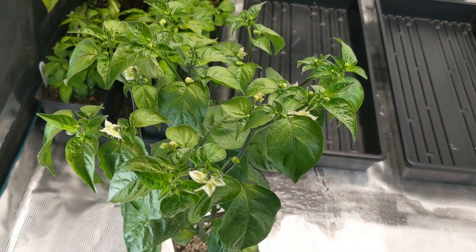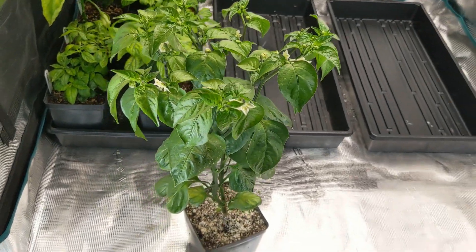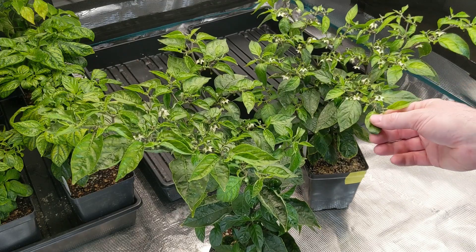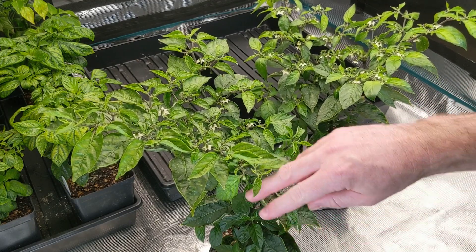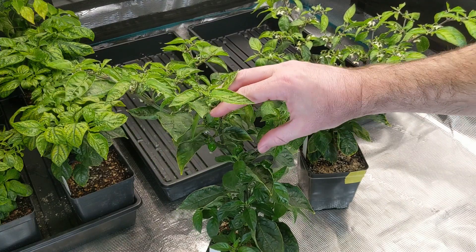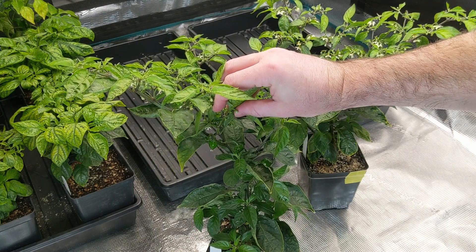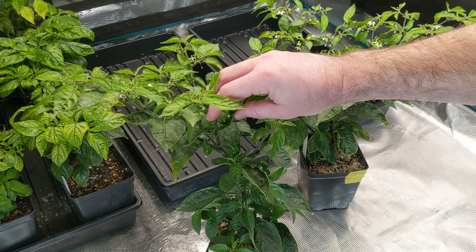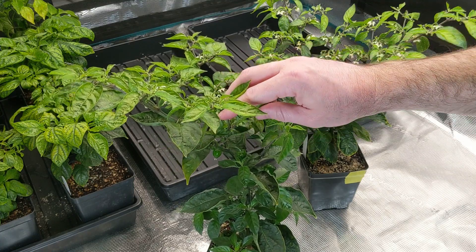We'll take a look at the next F1 family now. This is PA002 — habanada crossed to ahi charapita, and ahi charapita crossed to habanada, the two reciprocal directions of the cross. You can see we're getting pretty good fruit development. The round shape and the small size from ahi charapita definitely appear to be dominant, so all the peppers are nice and short and they've got this rounded, squat shape to them.